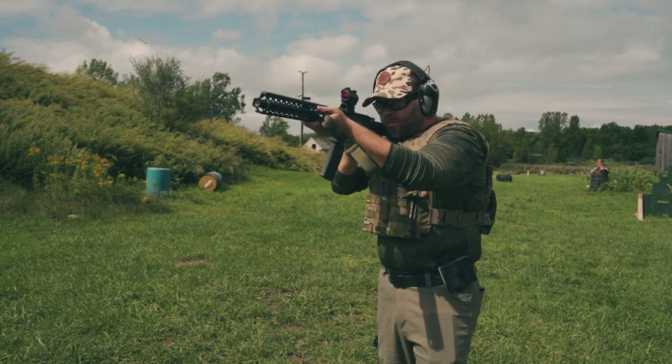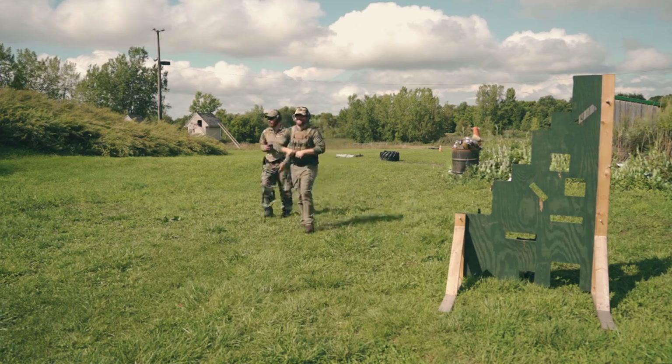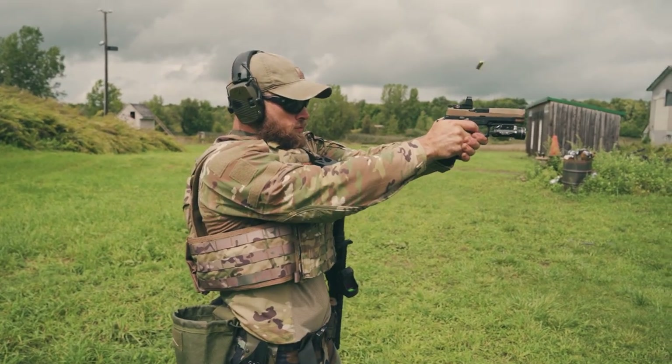Huge shout out to the Firing Pin in Burgoon, New York for allowing us to use their outdoor private range for our training and filming. They also have an indoor public range, and they sell guns, ammo, and all that cool stuff — make sure you check them out. Thank you to Pat over at First Line Defense for giving us some instructions; his training is priceless. Please subscribe to this YouTube channel and follow us on Facebook, Instagram, and Carbon TV. As always, remember to stay aware, carry often, and I'll see you next time.